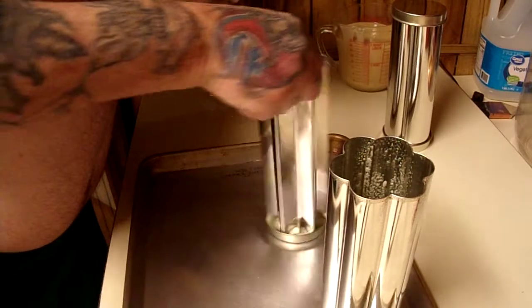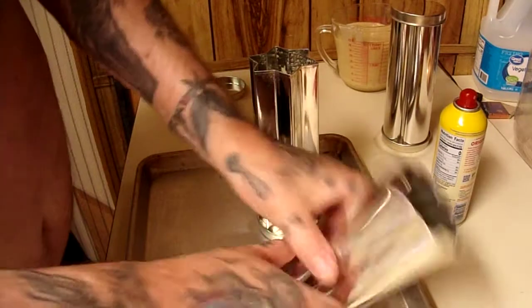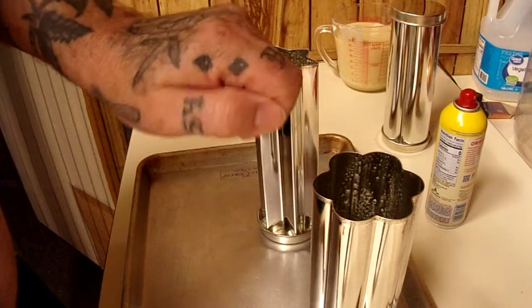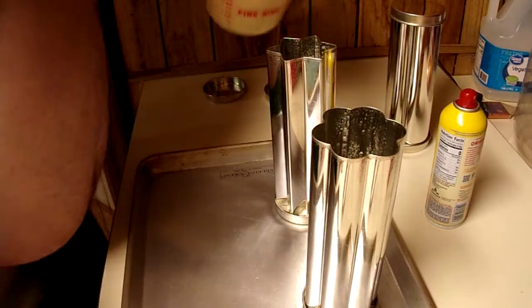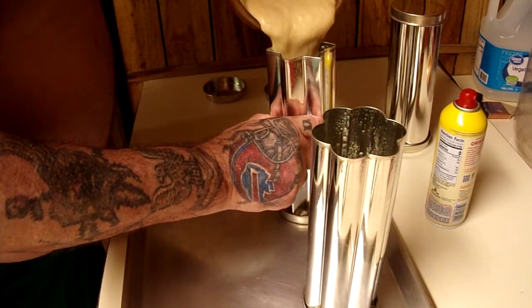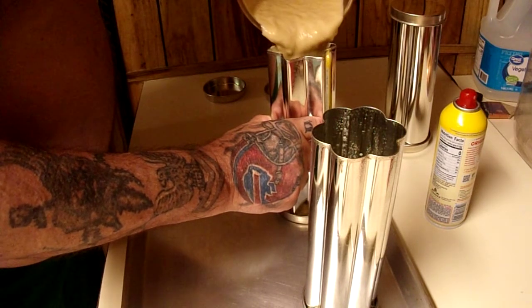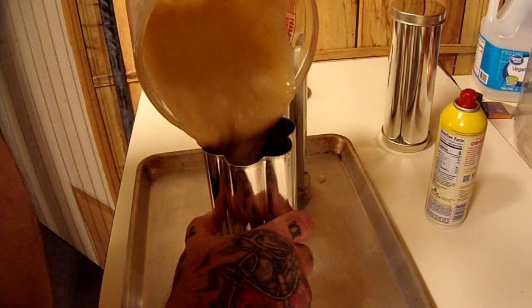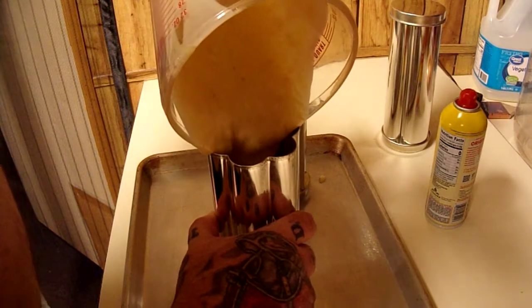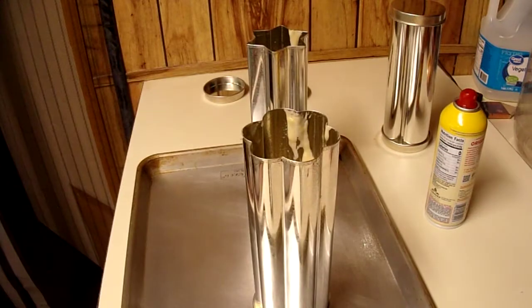Not going to fill them all the way obviously. If you were using a rising dough, from what it says, you put your dough in about halfway, lay them down like this, and the dough should stretch out and fill the whole tube. I'm not worried about that. I'm going to pour some of this banana bread batter in here and see what happens, see if I can get me some different shapes.